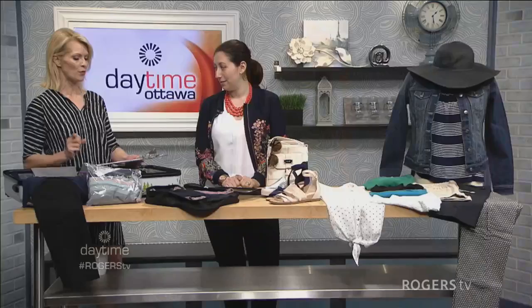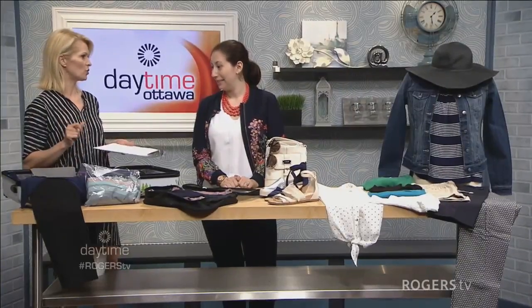Welcome back to Daytime. I always love when we have a guest who can give us tips that we can use all year round — pretty much for a lifetime. With us right now is Erin Nadler. She is a stylist and owner of Better Styled, and we're talking about packing a suitcase.